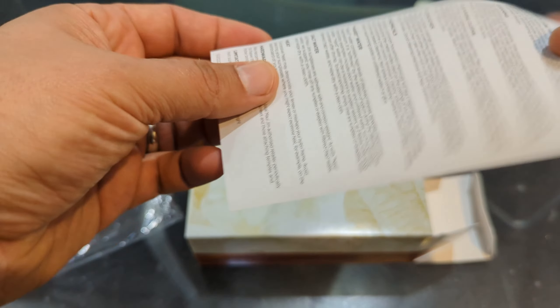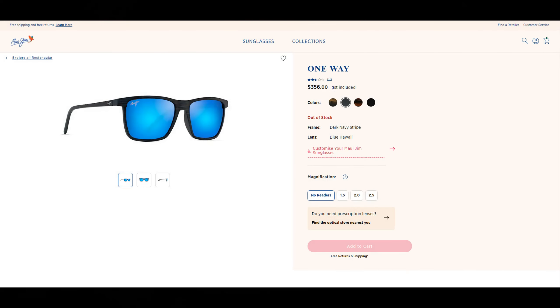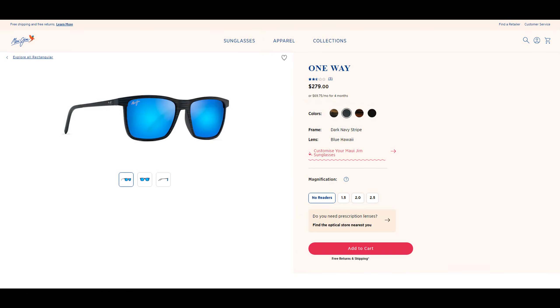There is also a warranty card included. In Australia, these retail for 356 Australian dollars, while in the United States they retail for 279 US dollars.